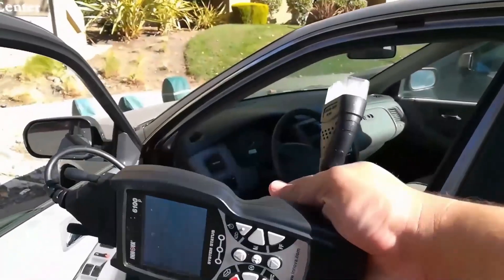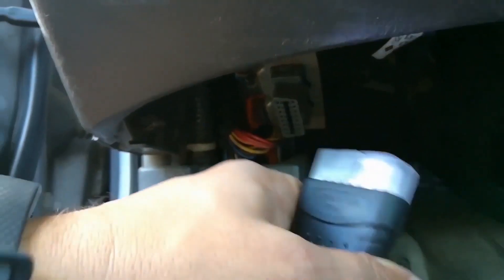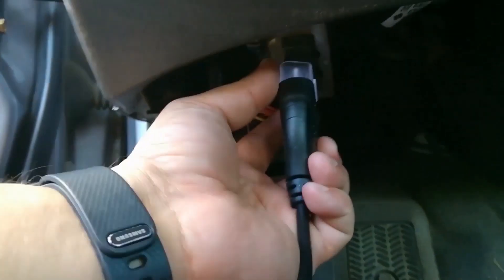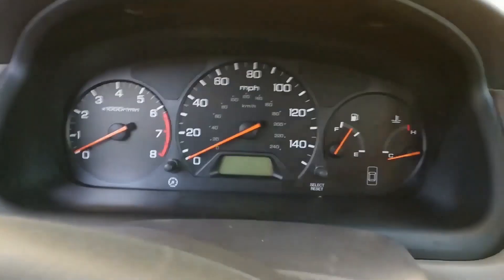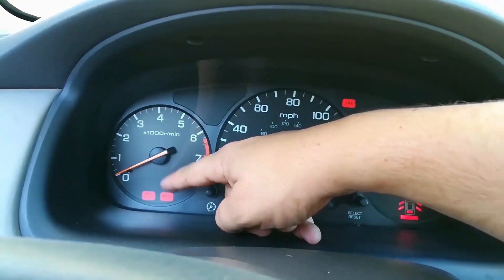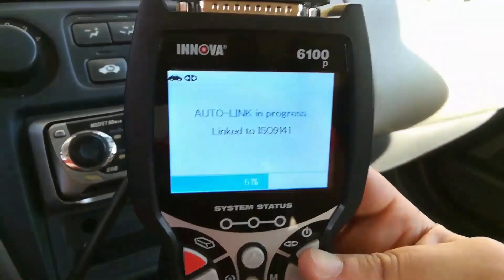Let me show you how to connect this to your vehicle. On most vehicles you'll find the OBD2 port in the driver's side footwell area — it's this port right here. The connector only goes in one way. This unit has batteries that power it up and a light so you can find your way in the dark. Once connected, take your ignition key or push-button start — foot off the brake, do not crank the motor — and turn it to where the check engine light turns on.